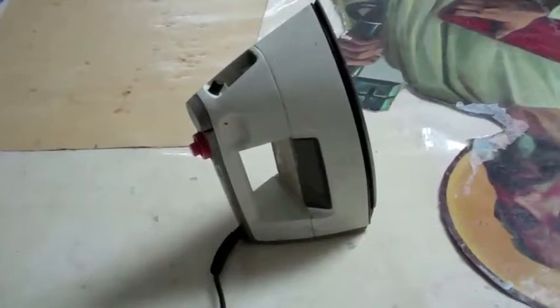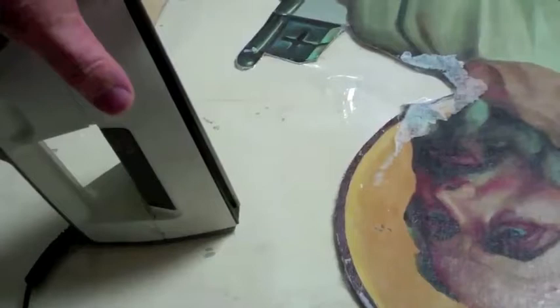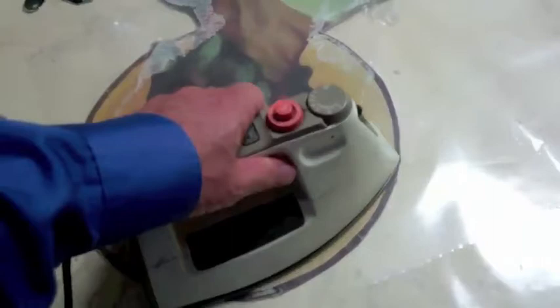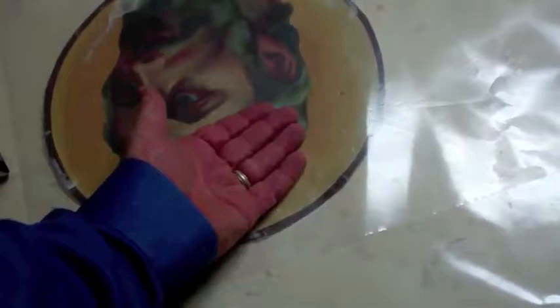Turn the iron on to medium heat. That medium heat should allow you to wet your finger and touch the surface without it being super hot — you want it to be more than warm but not super hot. Lay the release film against the painting, then take the hot iron and warm the surface, testing it as you go with the back of your hand to make sure you don't burn yourself. If it's too hot on your fingers, the painting is too hot, so go slow — you can burn and scorch the painting.